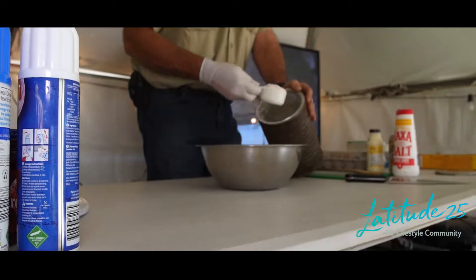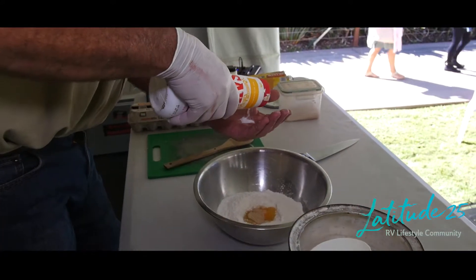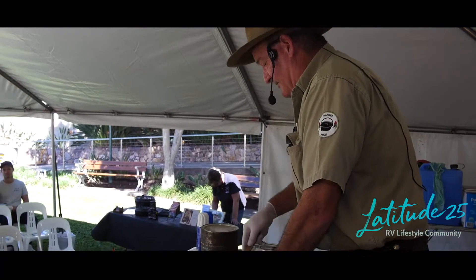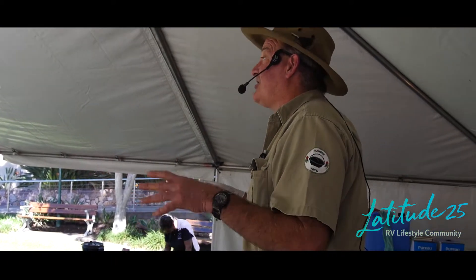Ale ginger beer scone. About two cups of flour in there. Join us guys, we're having scones for morning tea. A teaspoon of salt and then we're going to add our ginger beer. When you're making scones, try not to overwork the mix - and use a nice hot oven.